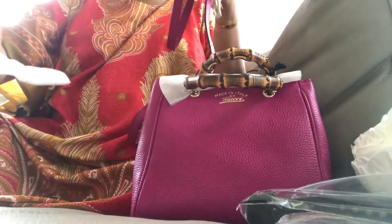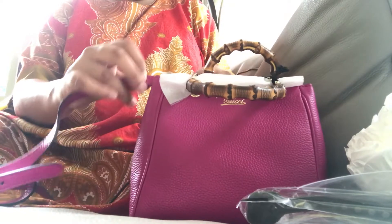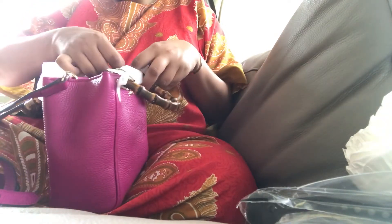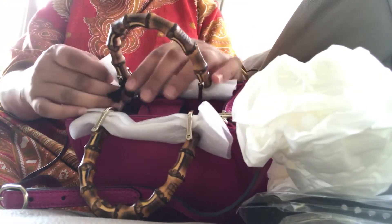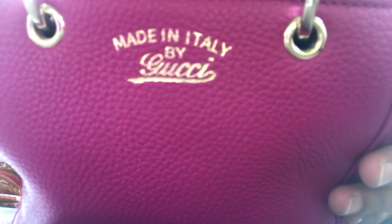I've just taken off the protective foam cover, and this is an adjustable strap here. I'm just going to attach it to the other side. There it is. I'll keep all the tissue insert in, just to keep the shape of the bag. It's a nice soft leather — says 'Made in Italy by Gucci.'